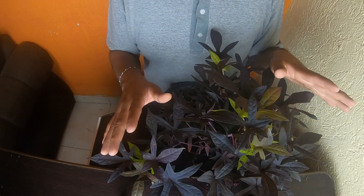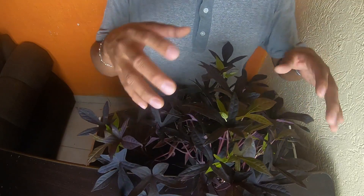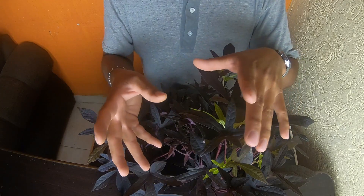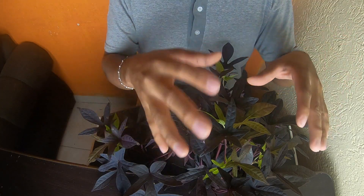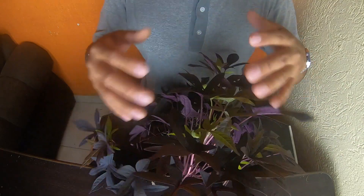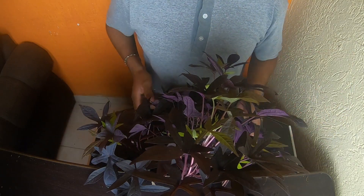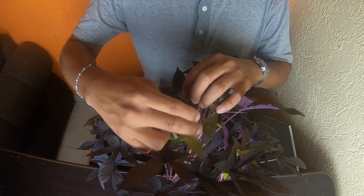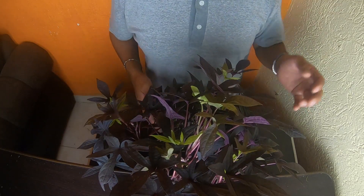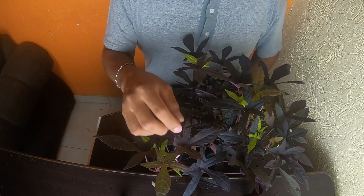This is something the green ipomoea doesn't do — I've never seen the green ipomoea with flowers. In a previous video, several people in the comments mentioned the green one as camote, but the plant I know as camote is this purple one here. Both can be called ipomoea, but this one is more commonly known as camote. Also note: when new foliage grows, the new leaves come out greenish — don't think they're dying or lacking vitamins. They're simply new shoots that mature and turn purple.